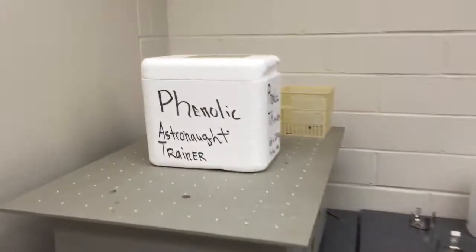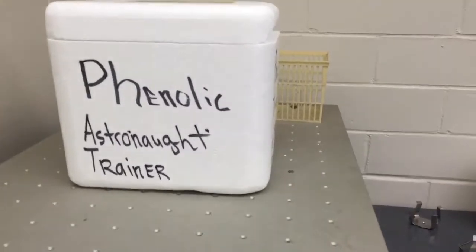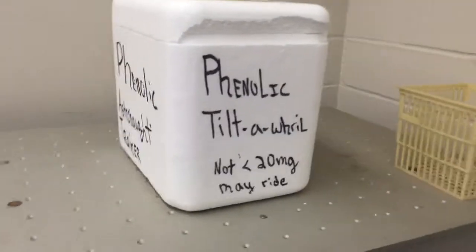Well, you know, I gotta have a little bit of fun so I have to decorate what I make.